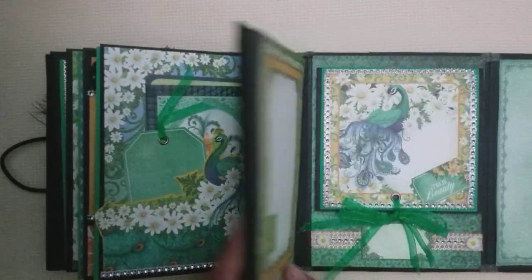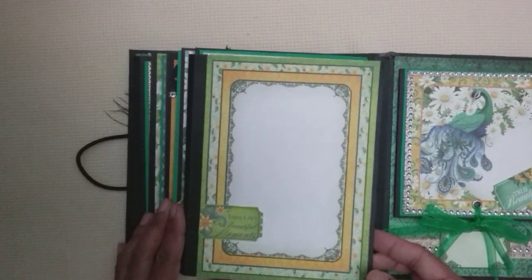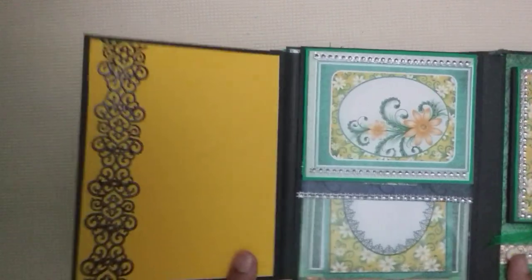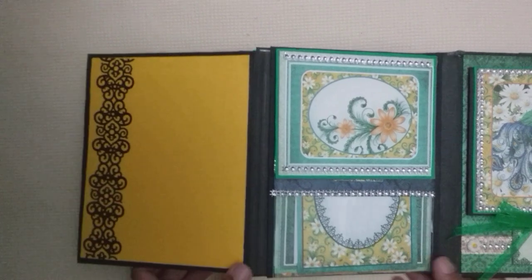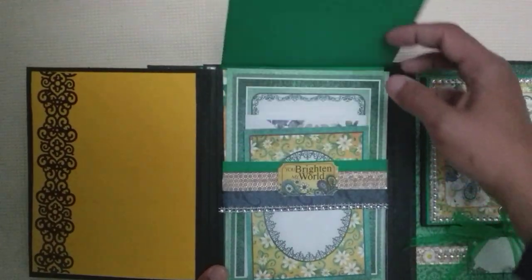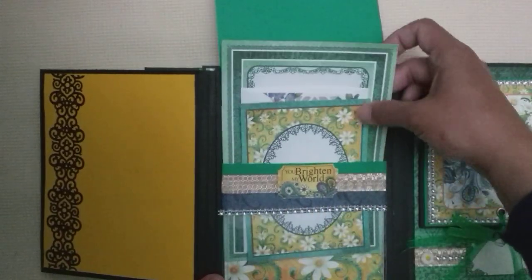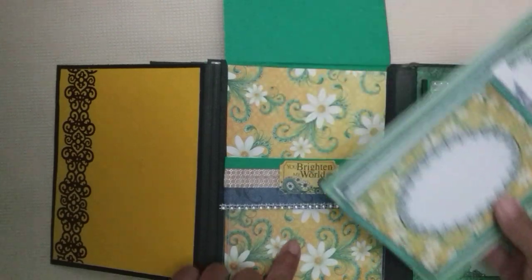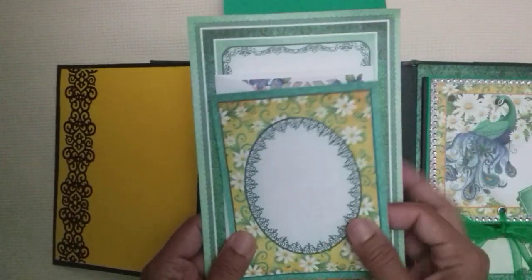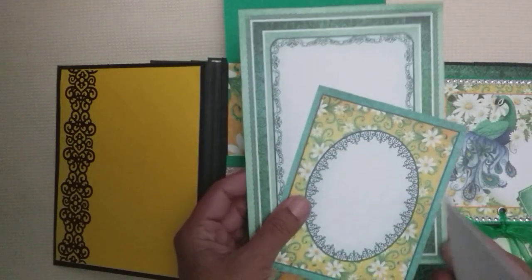Showing you that page, and onto the next one — that one's like the first page again, so this flips out like this. But on this one we've got a flip up inside as well, so this flips up like that. There's a ticket there, and this is actually a pocket page with some acetate as well — I've included those two from the paper pack.